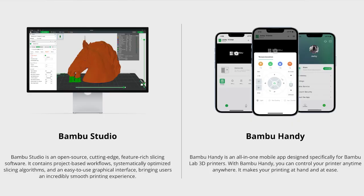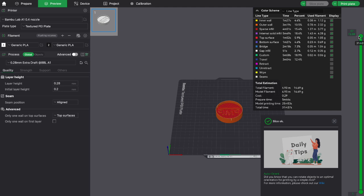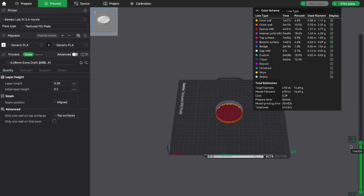Then you also have the Bambu Studio app, and this app has two features. The first is that it's a slicer app, which means you can upload any file from a 3D modeling app onto it and it'll turn it into something the printer can read. I really like it because the UI is super easy to understand — even as a complete beginner you can understand what you're doing and read descriptions about how to modify your print to make it better.